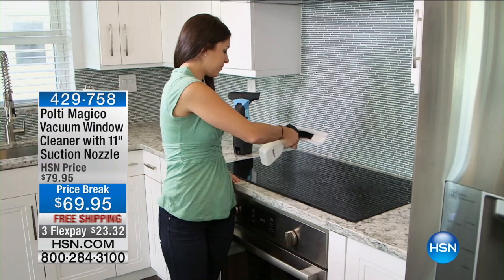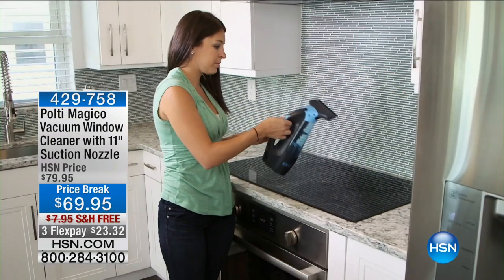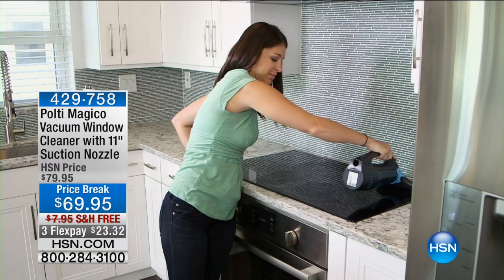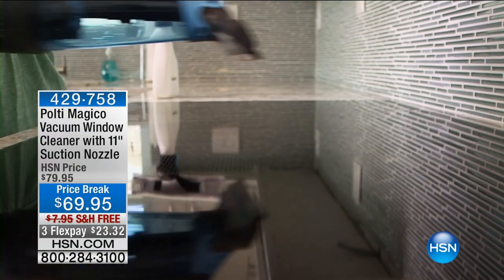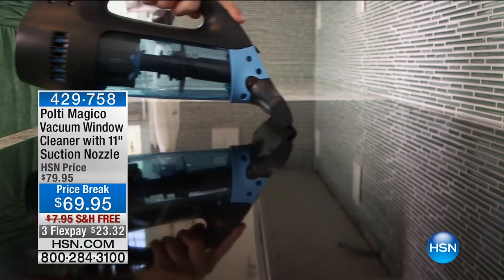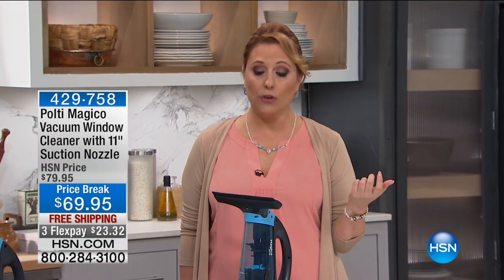Pulte — Franco Pulte — is the inventor of steam cleaning from Italy, so when he does steam cleaning, he does it right. This is for those of you with glass top stoves, big windows, giant mirrors, and you don't want it to be a huge chore. You wish you could hire a professional window cleaning service to come in and take care of your windows.